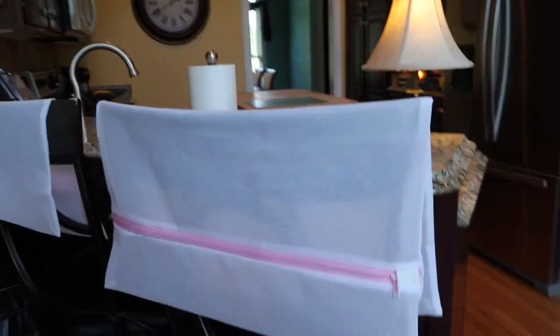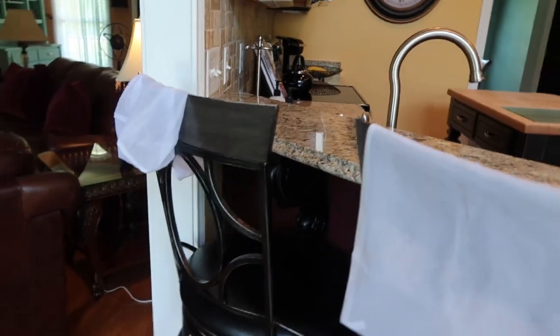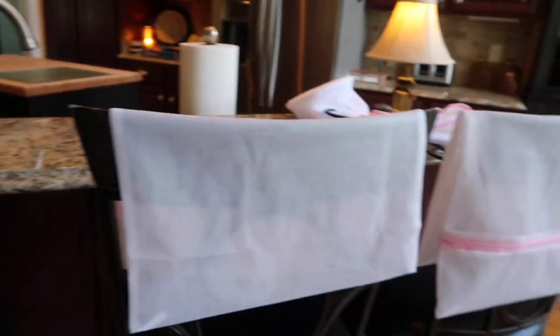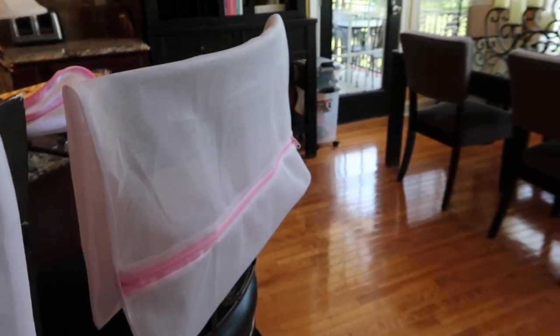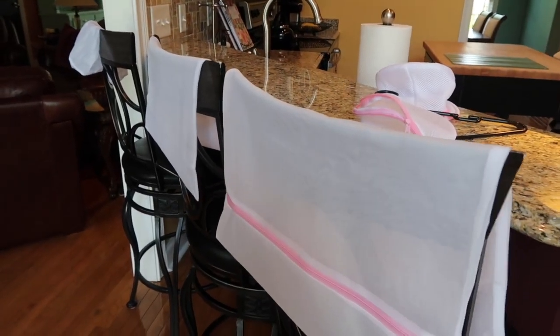Looking more closely, I thought the bags had those little tabs but I don't think they do — that's something to consider. Having a place to drape and hang these to dry would be useful if you don't put them in the dryer. If you do put them in the dryer, they're safe for the dryer, so that may be what I'll do — put the bags in the dryer and hang the delicate items to air dry separately.